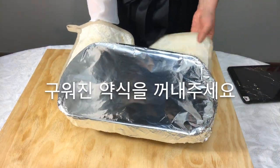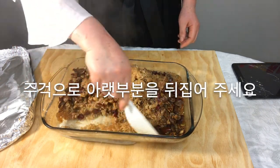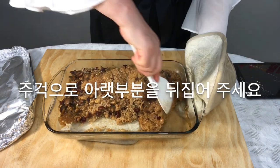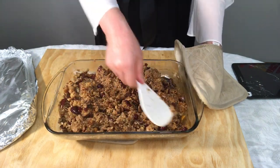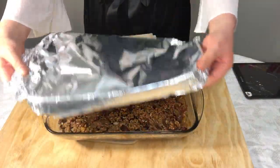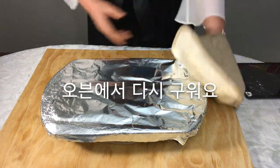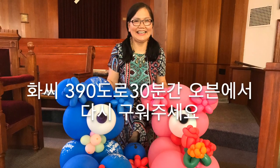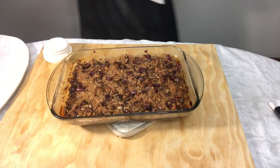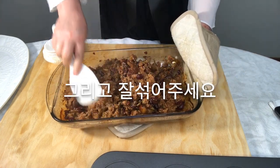Take out the baked sweet rice, turn it over with a rice paddle, and mix well. Then bake in the oven again at 390 degrees Fahrenheit for 30 minutes. Take it out and mix well again.